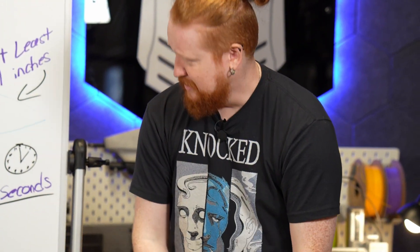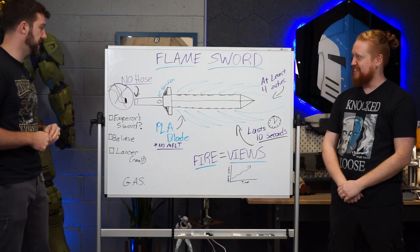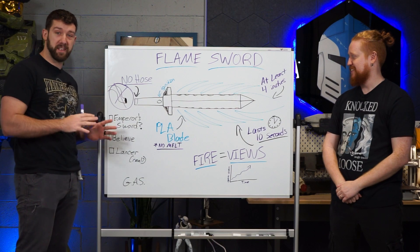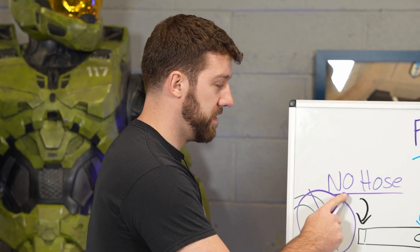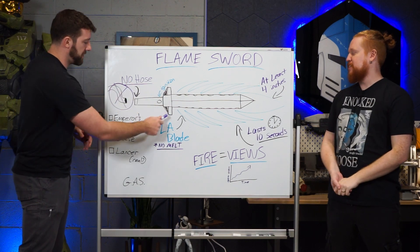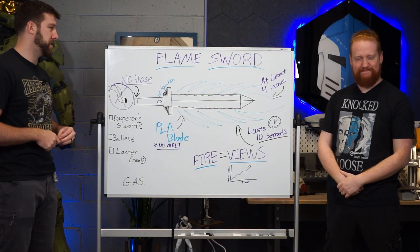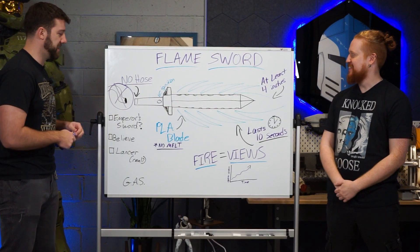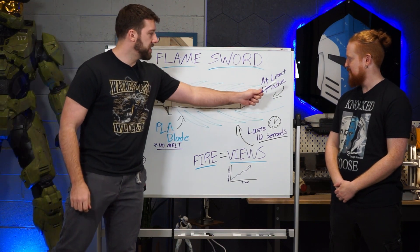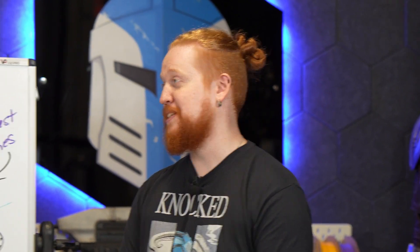This is kind of a design-build challenge for us. I want to integrate fire with 3D prints. That doesn't make sense. It doesn't, and it's going to make even less sense when I explain it. There's a few tenets to the design-build. The first: no hose. I want the gas and the fuel system totally self-contained within the hilt. No tube to a backpack feeding gas. I want the flames out of the blade to be at least four inches. Aaron, that is double the national average for a flame.